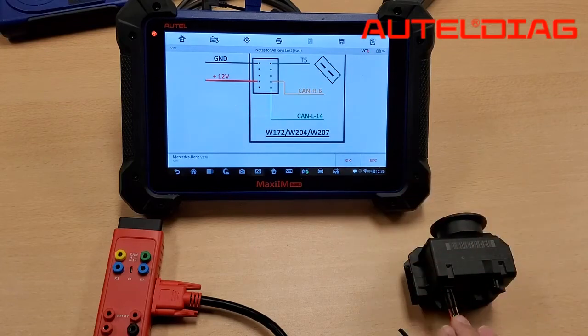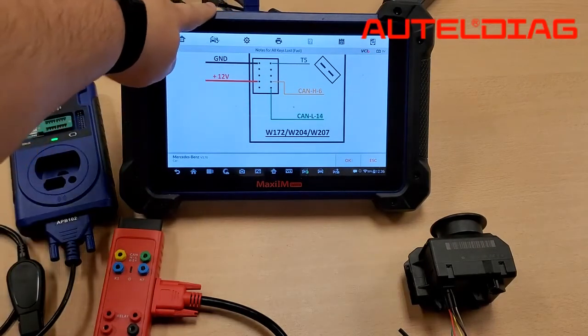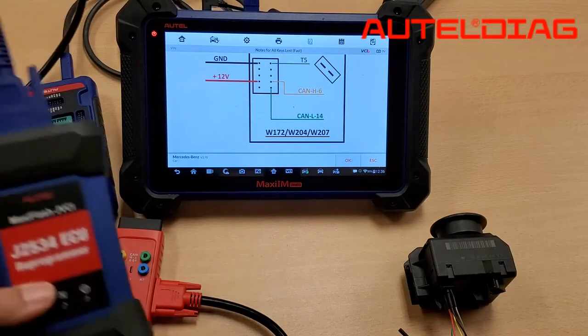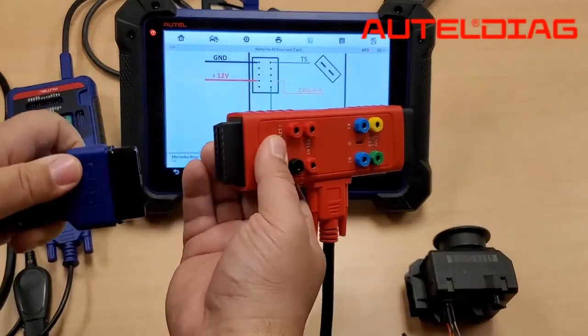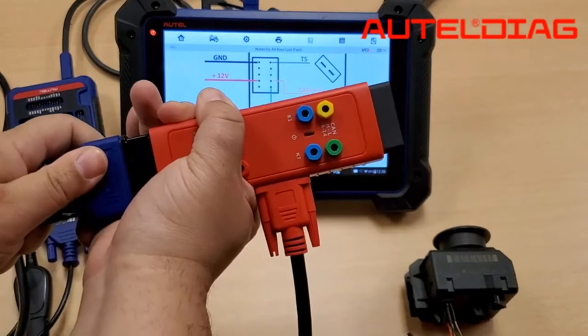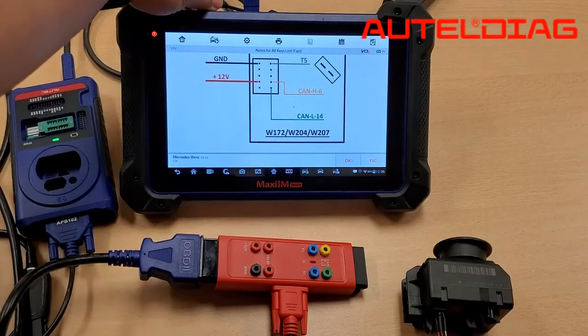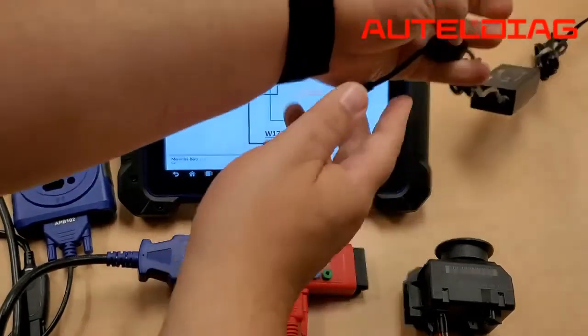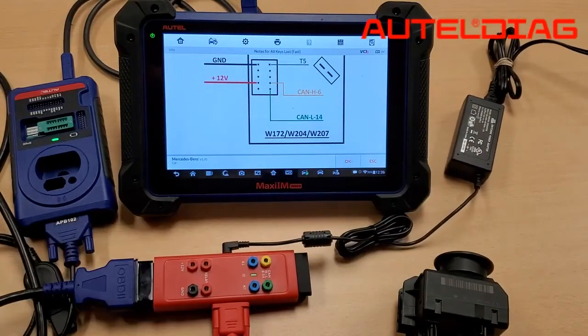Once you've set it up on the bench, please go ahead and connect your XP400 with the APB-102 to the tablet. Also, you want to connect your J-Box to one end of the G-Box. In order to get power, we're going to have to borrow the AC adapter from the IM608. Please allow a few moments for your tool to connect to the J-Box.